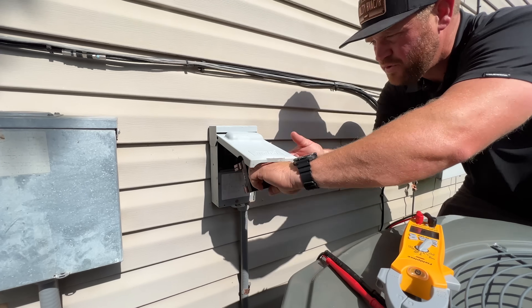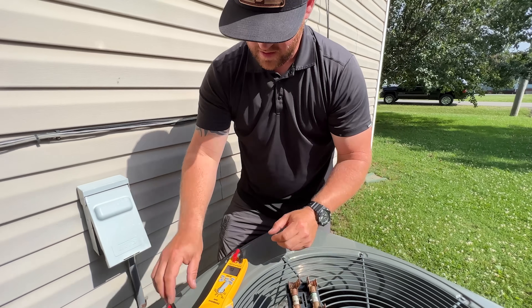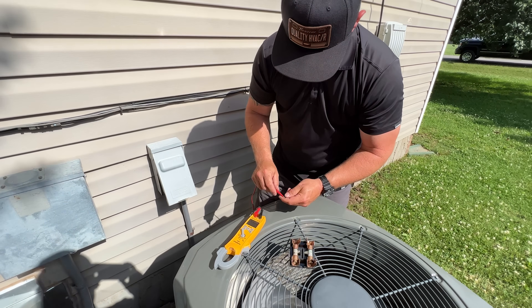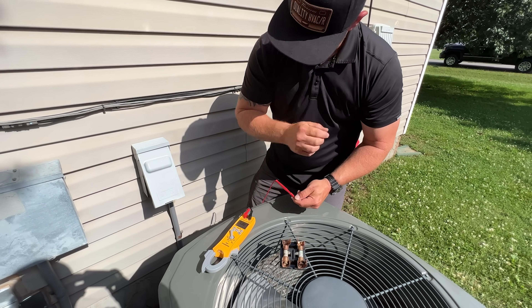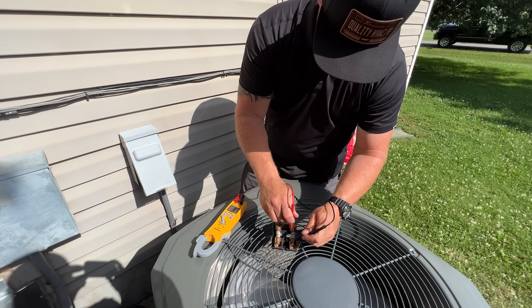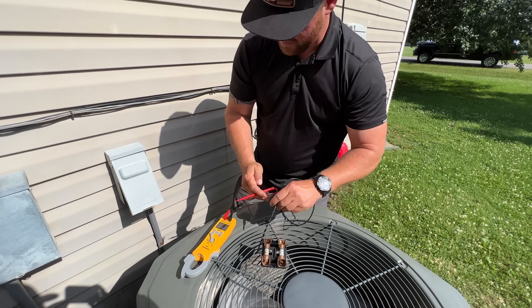This has a fusible disconnect, so there are fuses in here that we want to check. I'm going to switch over to continuity and check our fuses. Fuses are good.